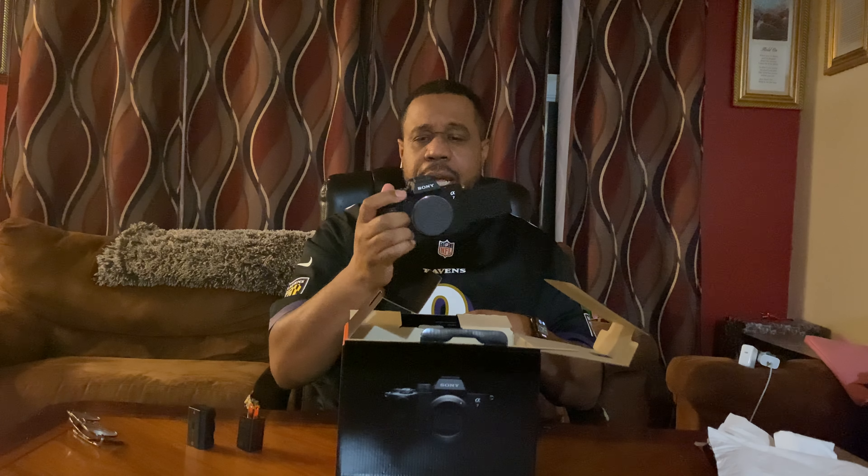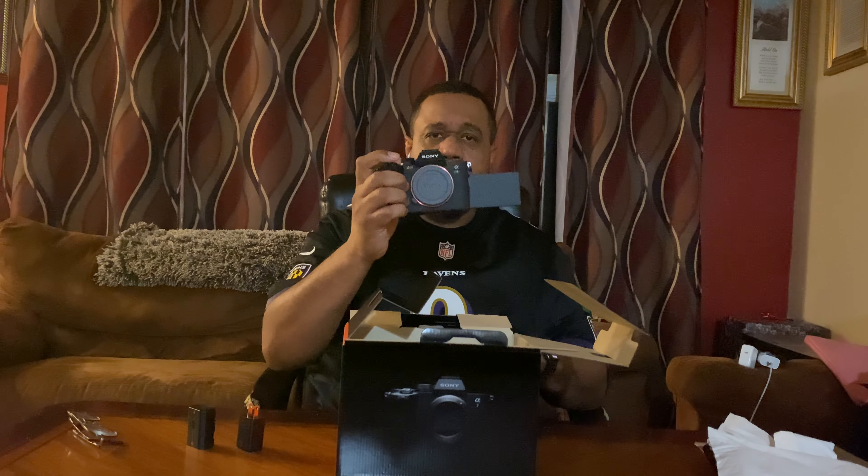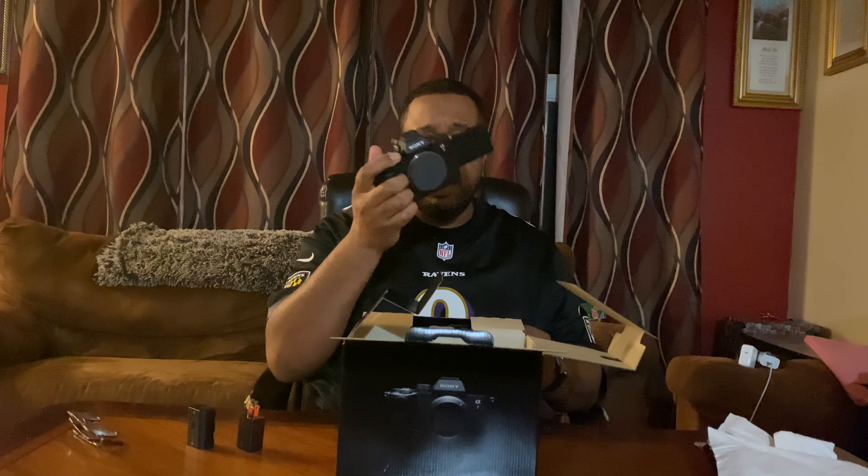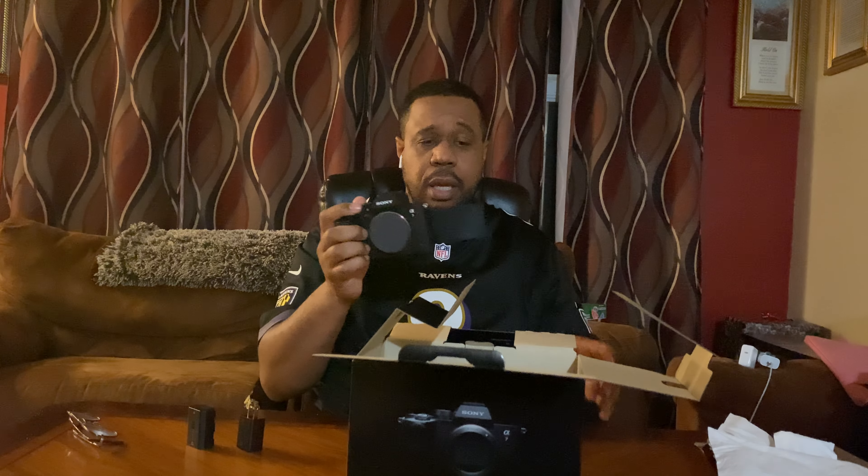First impressions: much bigger than the A7S, not much bigger than the A7S3, but that grip is amazing. I haven't held any of the new Sony cameras so I didn't really know, but oh my god — let's put a lens on it.